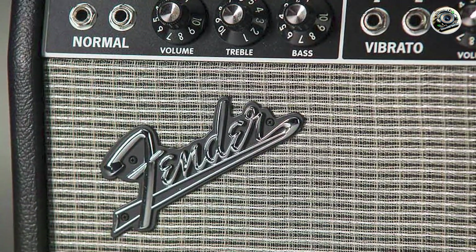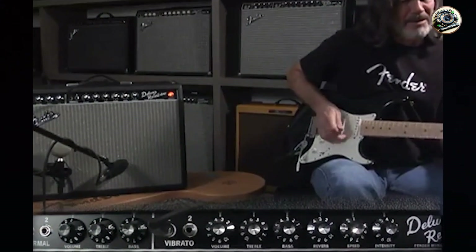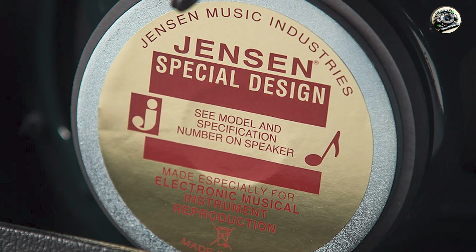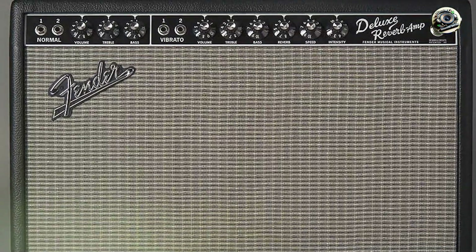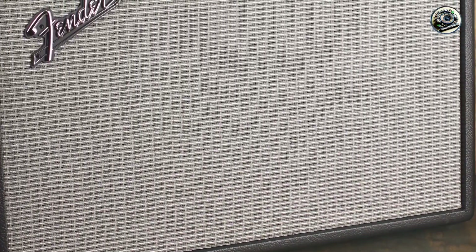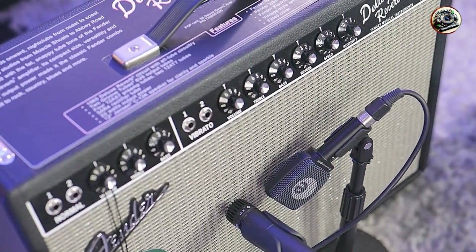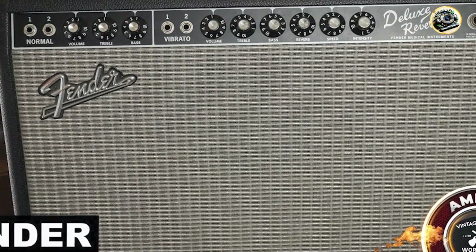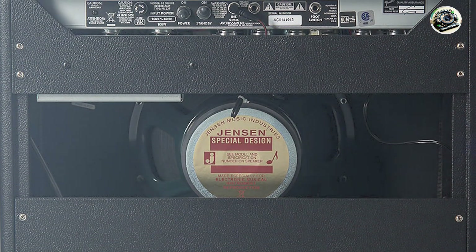The 65 Deluxe Reverb shines with its bright and articulate cleans, which complement the Telecaster's natural twang. Its smooth, warm overdrive is perfect for blues and rock. The onboard spring reverb and tremolo add depth and texture to your sound, making it versatile for various musical styles. The amp's straightforward controls make it easy to dial in a great tone, whether you're in the studio or on stage. It's lightweight and portable, making it convenient for gigging musicians. Built with Fender's renowned quality, the 65 Deluxe Reverb is designed to last, with solid construction and high-quality components ensuring consistent performance.